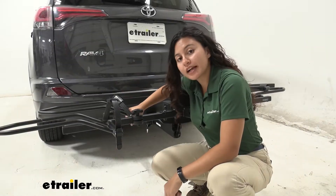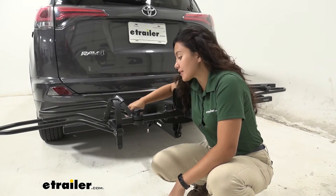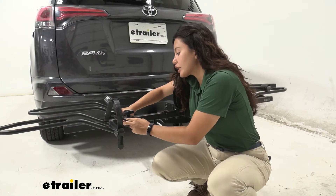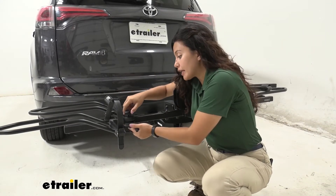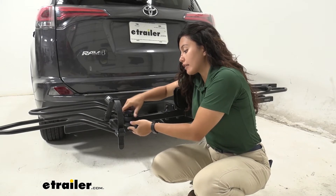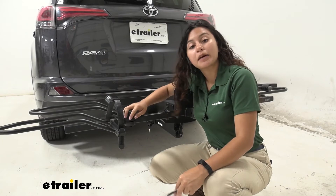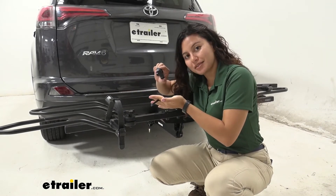The Hollywood Racks Sport Rider bike rack has this wheel adjustment knob, and this allows you to move the trays back and forth to accommodate bikes at different wheelbases. What may happen is you actually may rotate this far enough where it comes off completely, or this can be damaged after a long period of wear and tear. So what happens then is you're going to have to replace it.